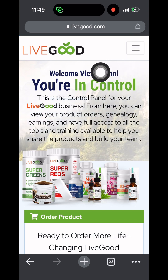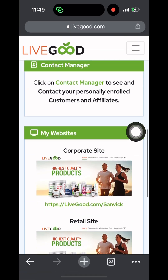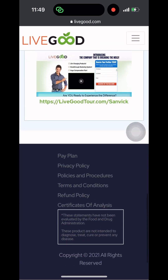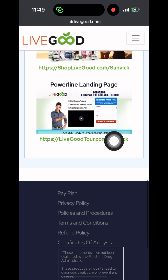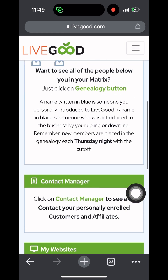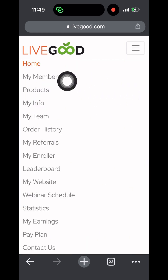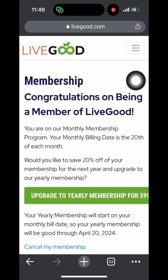I'm on the home page — it says 'Welcome Victor Sani, you are in control.' This is the control panel. Scrolling down, I can see my invitation link or referral link. If you want to register, you can use the link livegood.com/sanvic. I click on the dropdown menu and then click on My Membership.